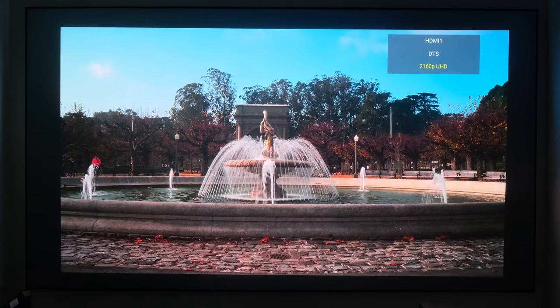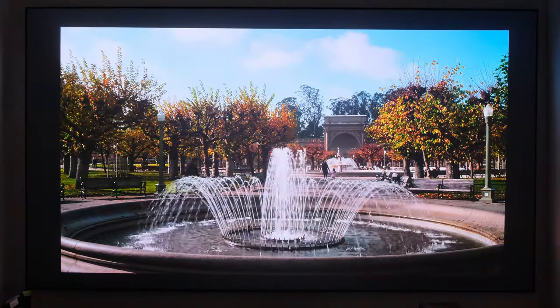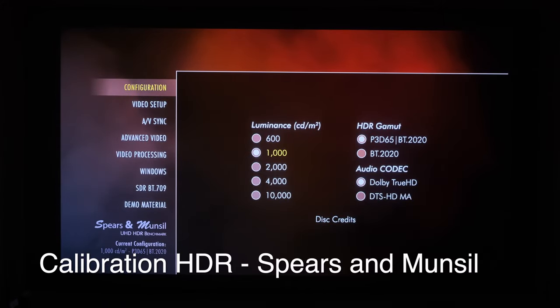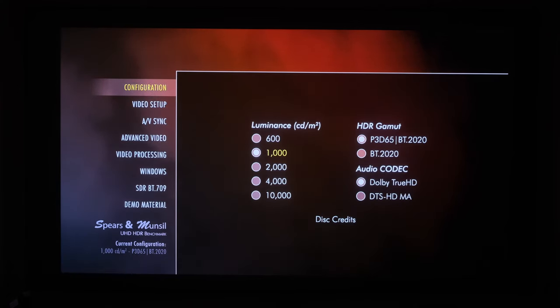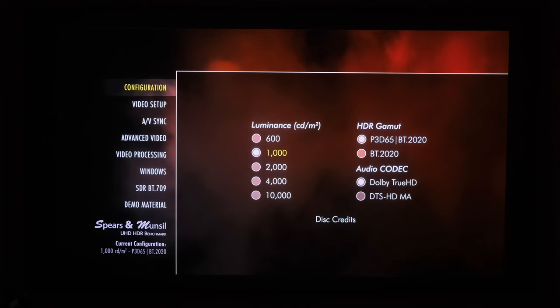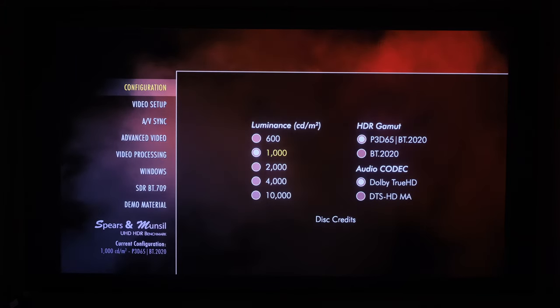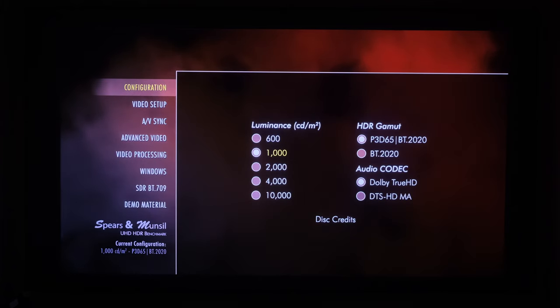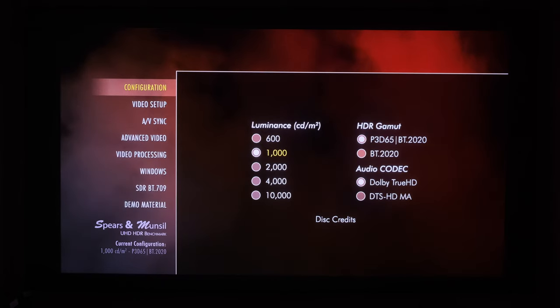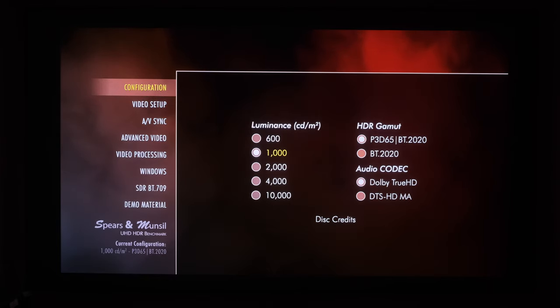The picture looks excellent in standard definition. Next let's move on to the Ultra HD disc. Now we are on the Spears and Munsell Ultra HD disc. Keep in mind you'll still need the blue light filter that comes with the standard definition disc. We're going to go into Configuration first and select Luminance — I'm going to leave that at 1000.